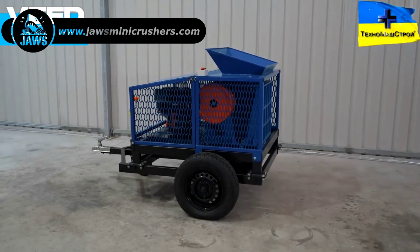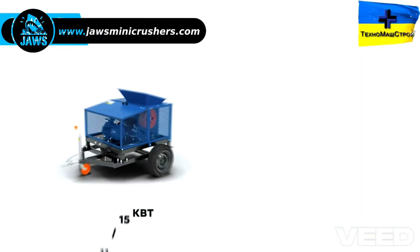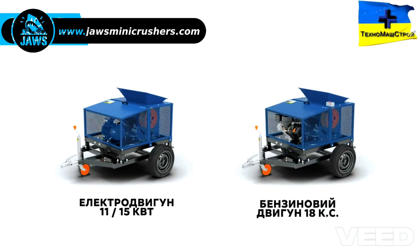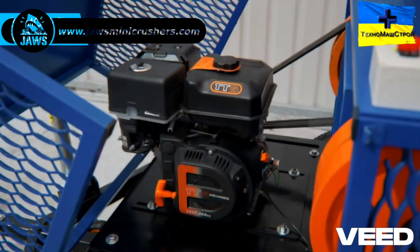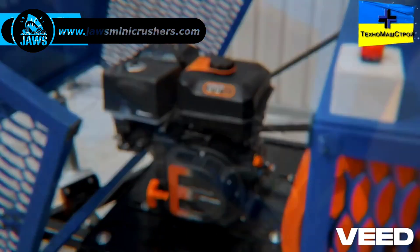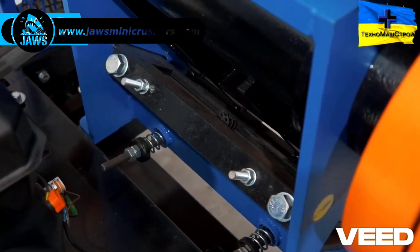The Bison 450 is available in two configurations: with an electric motor of 11 or 15 kilowatts, as well as with a gasoline engine of 18 horsepower. This allows the equipment to be used in various operating conditions, ensuring stable operation under any circumstances.